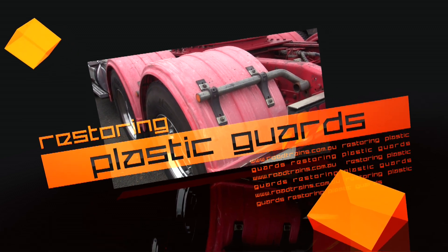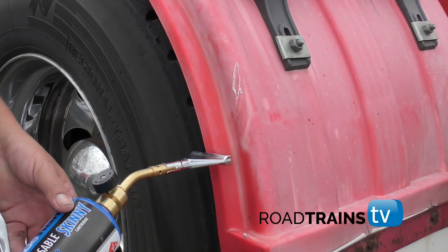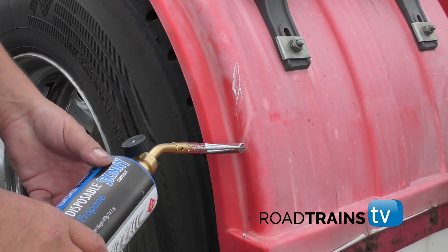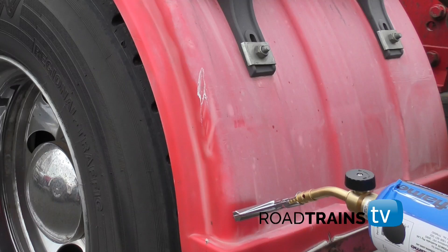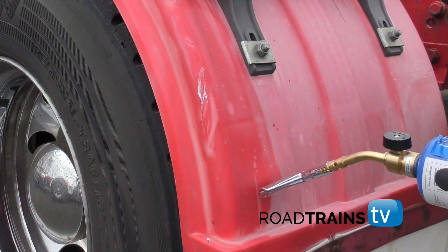In this short video we're going to restore these faded guards to make them look like brand new. Hold the heat gun about half an inch from the plastic and move it around. As you move it around, you can see it quickly changes color. It takes about 15 minutes to do all four guards.